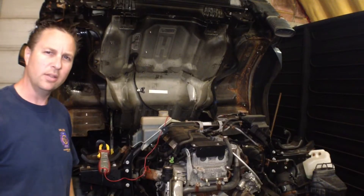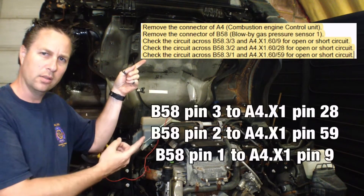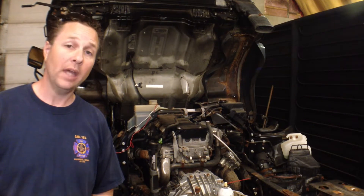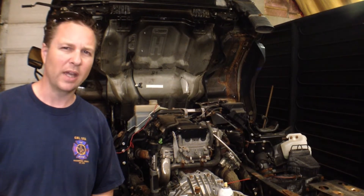That's interesting because the diagnostics say I should be checking this, when in reality I'm finding something else. I do have continuity on the three wires, just not in the places I was expecting. This leads me to believe it's probably not the wiring, which in the manual indicates to replace the sensor. However, there's a guy that stops by my shop every once in a while who's pretty good at diagnosing strange problems — let's see what he can find out.